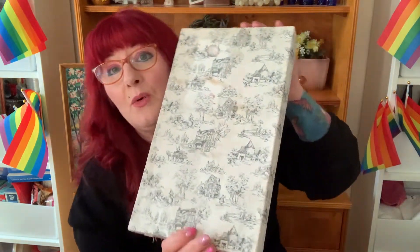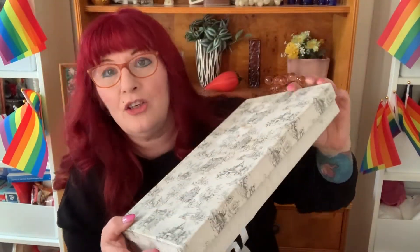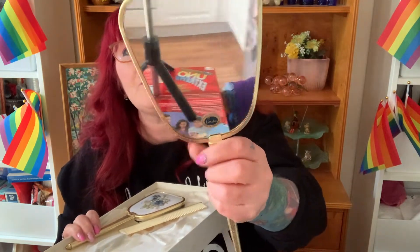Then I got this — it was amazing. There was no price on it when I saw it. It came in this really cool box with some nice graphics on it. Inside was a mirror with an embroidered back — here's the back and here's the front. It says London, Made in England on it, and it still has a little sticker on it.